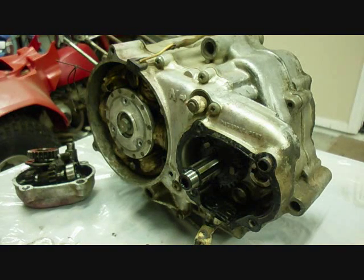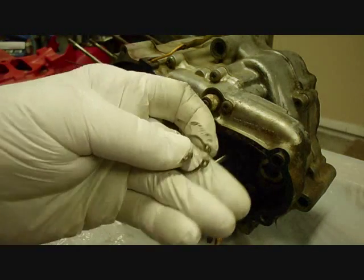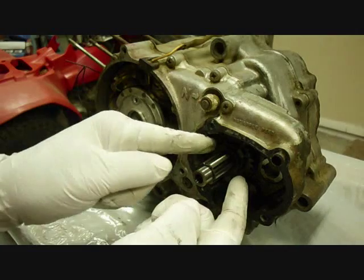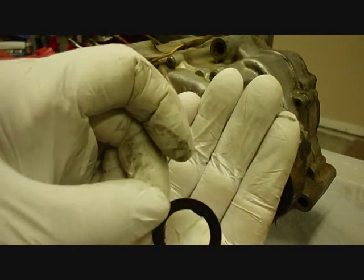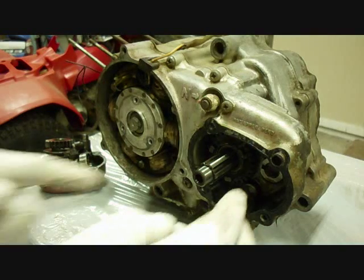There's a snap ring holding the high speed gear in, so that snap ring will come off next. This is the circlip that is holding the high range gear in. Next, there's a spline washer that comes off — looks like it has some splines on the inside. There's a dry socket bushing next.